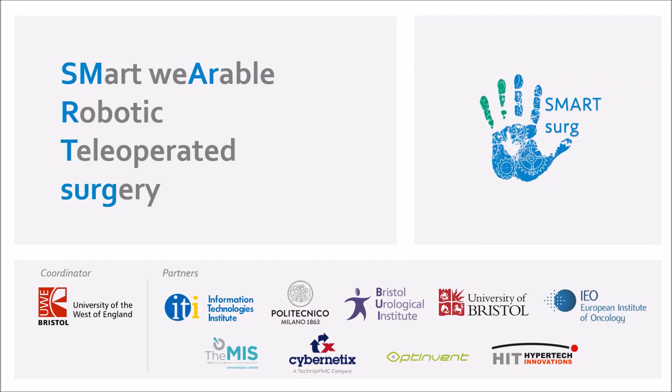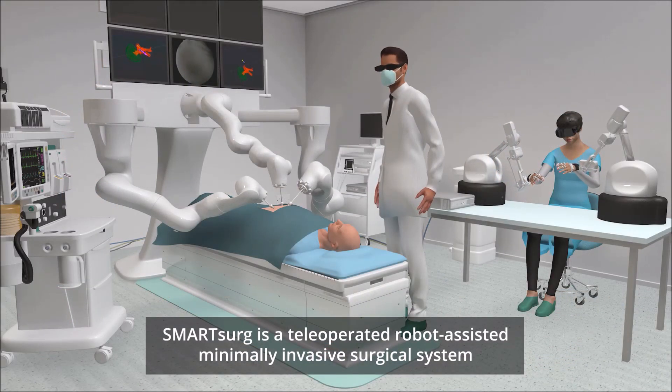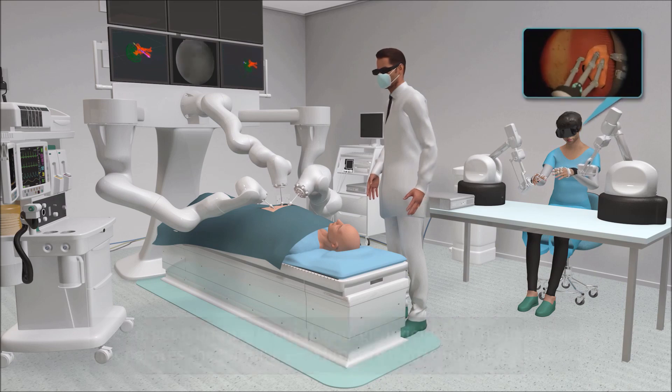The Smart Surge project is implemented by 10 organizations across 5 countries in Europe. Smart Surge is a tele-operated, robot-assisted, minimally invasive surgical system.